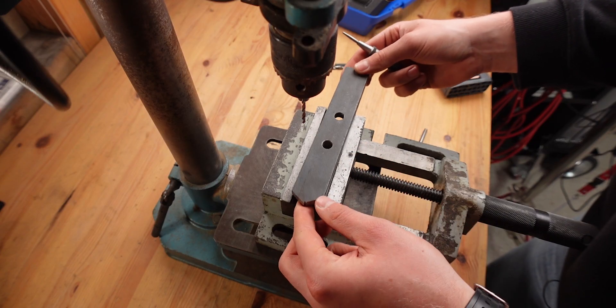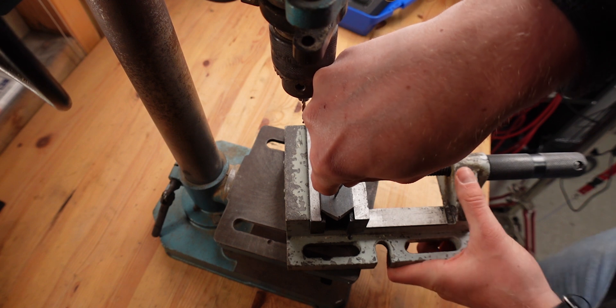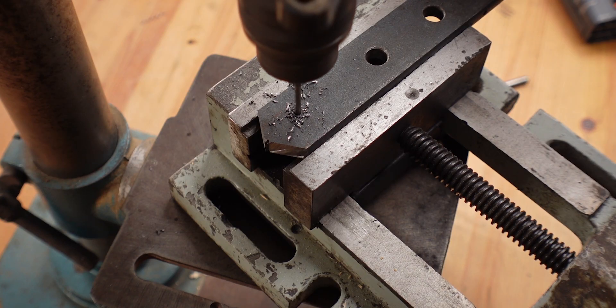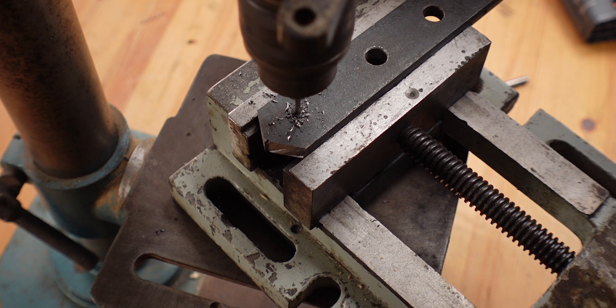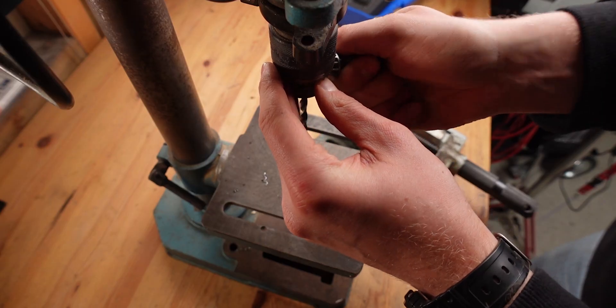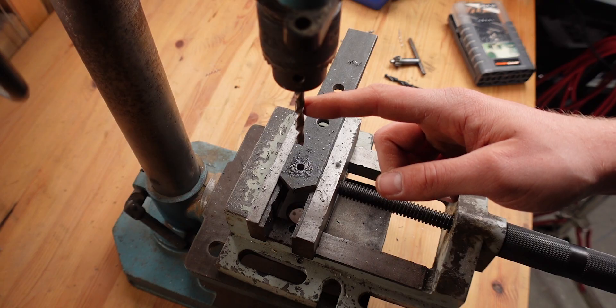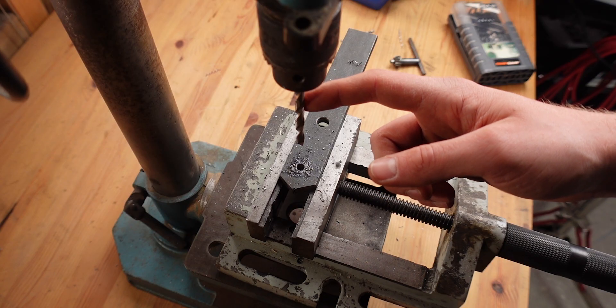Before putting a helicoil into the bracket, I'm going to use this 8-millimeter thick steel bar as a test piece — I've also used it to build the back part of the bracket. I'm starting by drilling a 3-millimeter hole, then going up to 6 millimeters to make it as close to the bracket situation as possible. Now that we have the 6-millimeter hole, I'm going to use the drill from the helicoil set and drill it out to 6.3 millimeters.